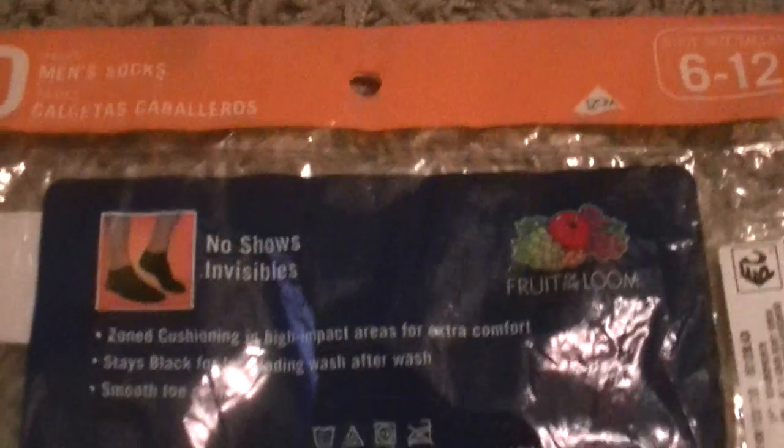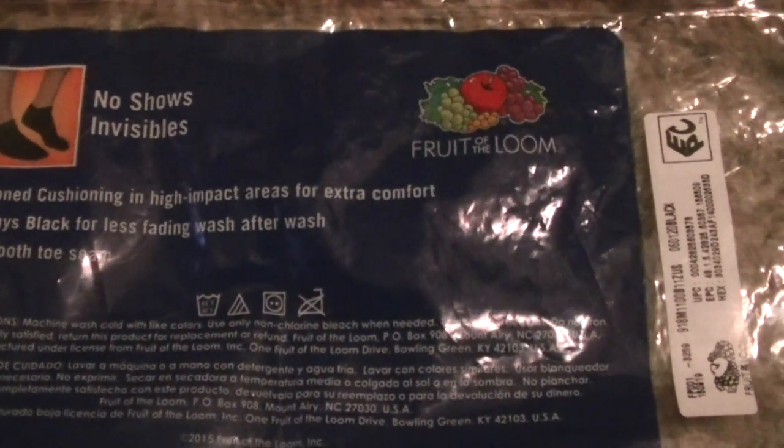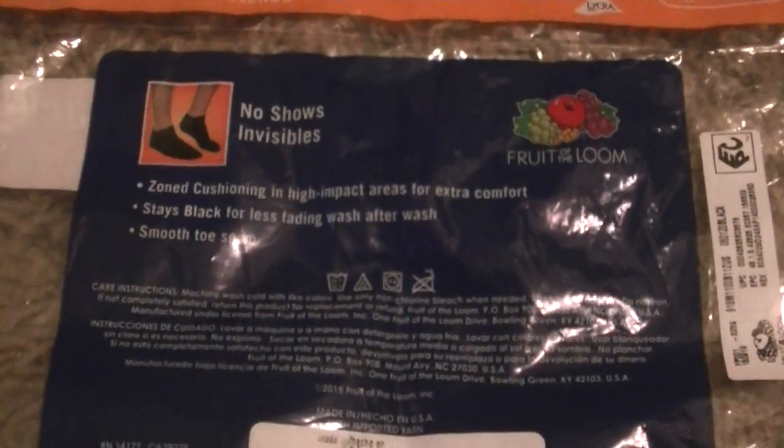Let me turn to the back and I'll tell you what it says. No-shows, invisibles. Zone cushioning in high impact areas for extra comfort. Stays black for less fading wash after wash. And it has a smooth toe seam.